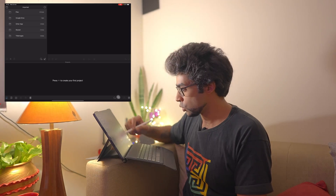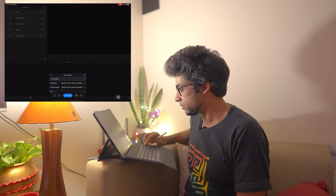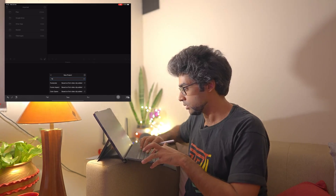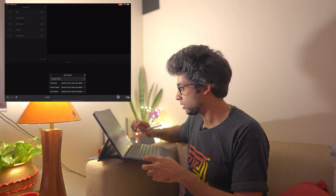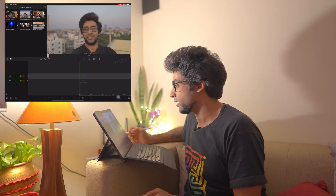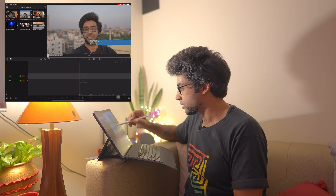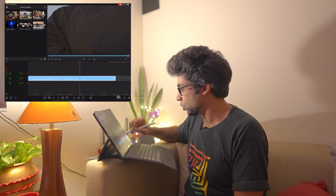Let's close that. I'm going to open up LumaFusion. I've already transferred the clip to my iPad Pro, so we're going to start a new project and name it 'Testing A7S3.' Now I'll go into Photos & Videos — here I have the video. I'm going to take the entire clip, which is just 1 minute 46 seconds. Let's go all the way to the beginning, zoom out, and scrub — it seems to be okay. Let's just do a playback.